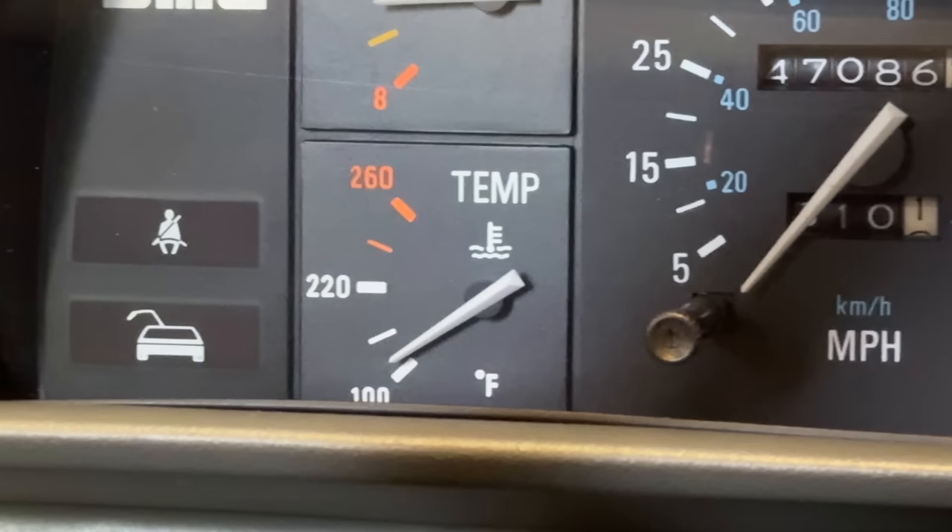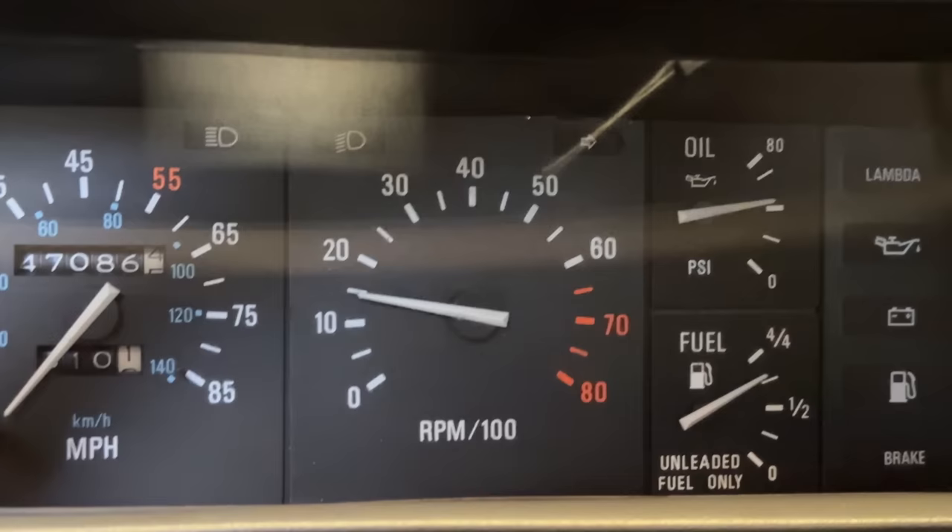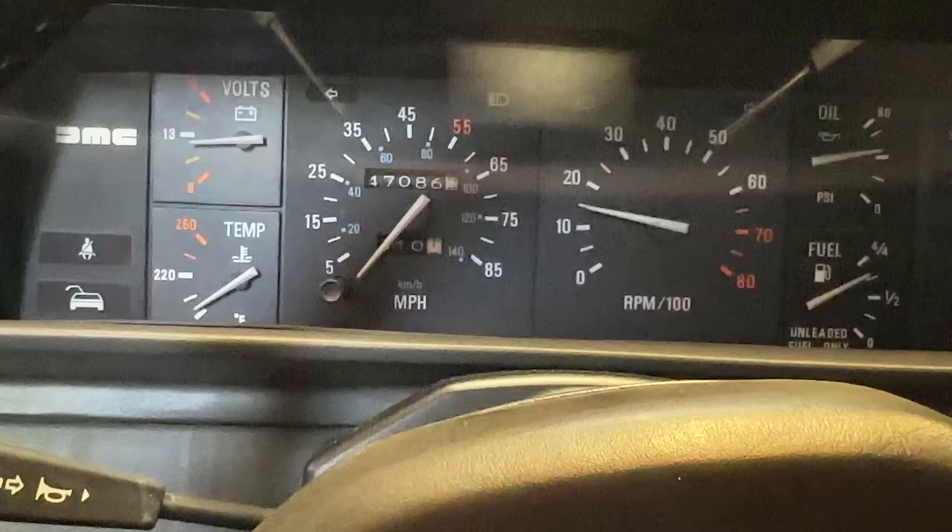If that gauge is accurate, we'll get a laser out and check it. You've got decent voltage, volt pressure's good, idle is a little high, temperature's good, AC is cold. Overall a good car. The dash is in good shape — just needs a little bit of TLC.